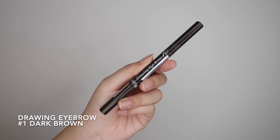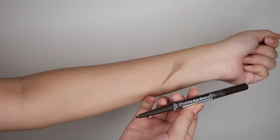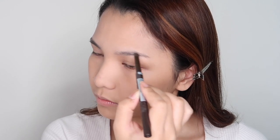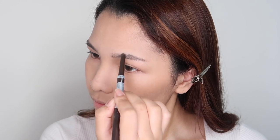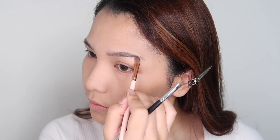Now let's press it to the brow. I'm just following my natural brow shape and filling in the empty spots. And then I'll soften it out with the brow brush and clean up the shape with a little bit of concealer.